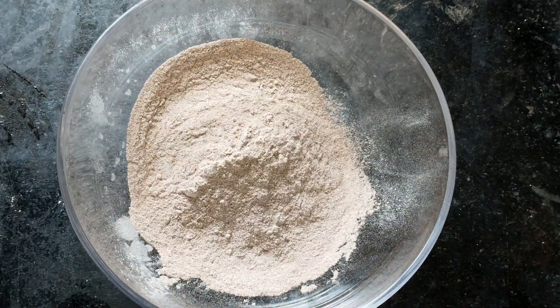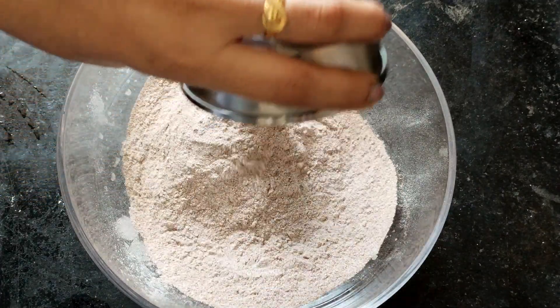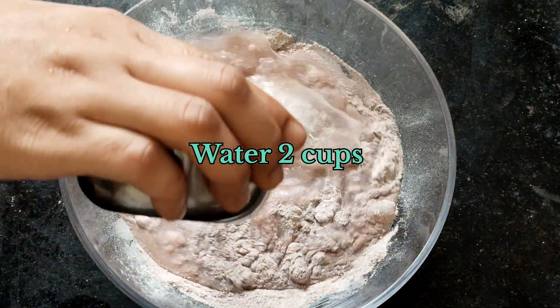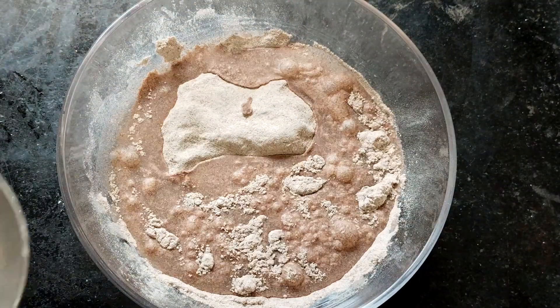I will place the recipe in 2 cups. I will place the recipe in my finger millet. I am going to make it easy to make.